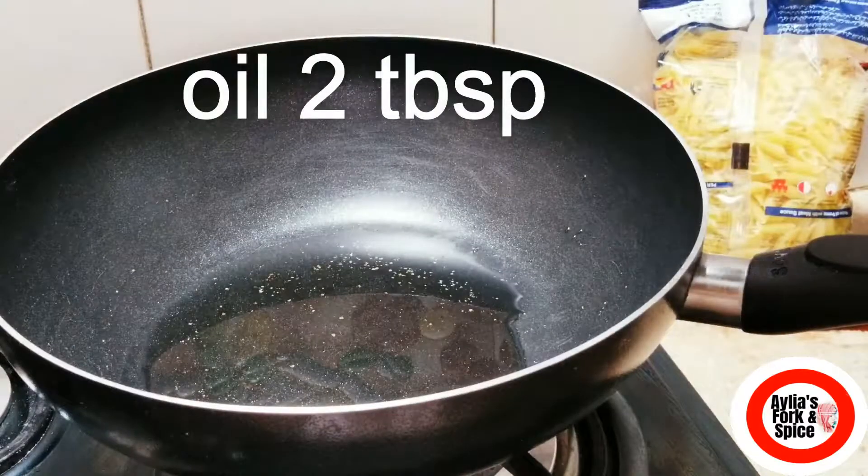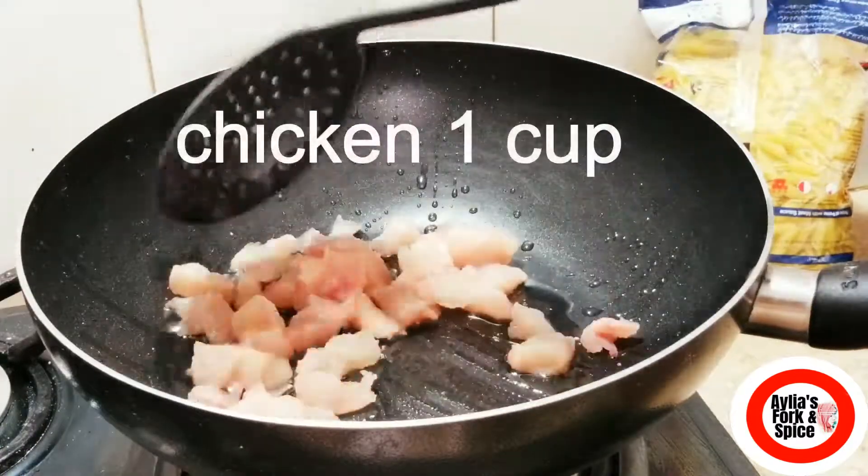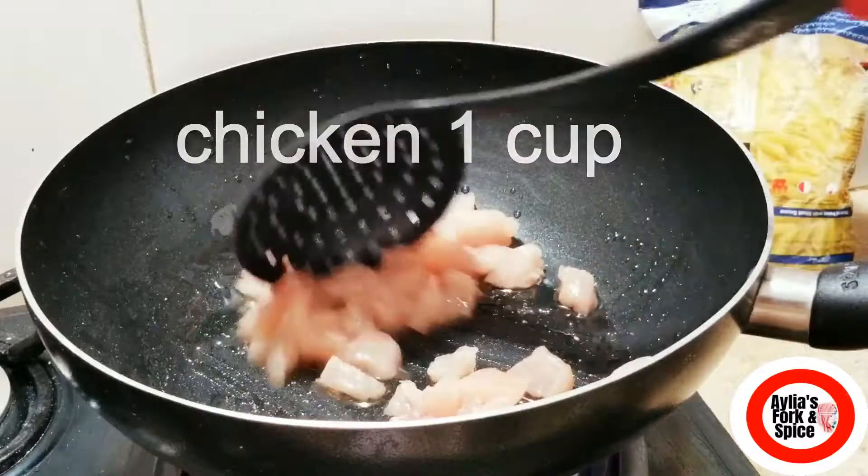I have put 2 tablespoons of oil in a pan. I will put in one cup of chicken and fry it so that it changes color.